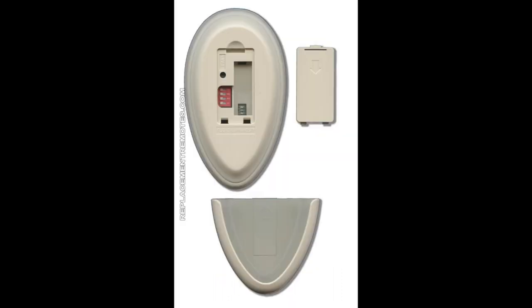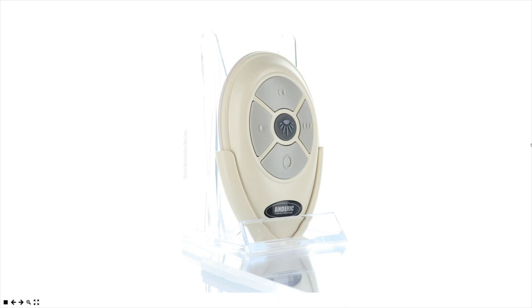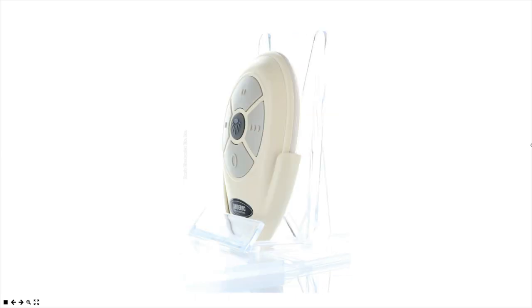On the back in the battery compartment, you will see four dip switches. Those four white switches need to be in the same position as the four white switches on the receiver in your ceiling fan. Now if your receiver in the ceiling fan does not have those four dip switches, then you will do the learning process for the remote to the receiver, and I will paste those below so you will know how to do that.